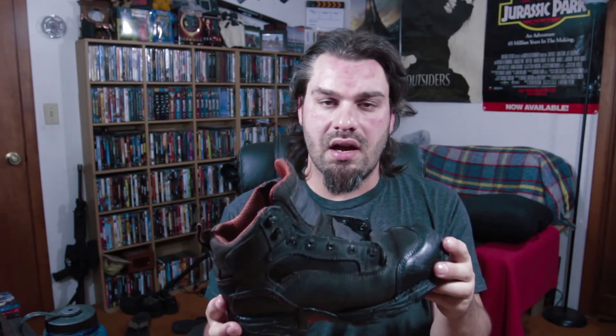Let the boot sit overnight, then lace her up and you'll be ready to go. With this treatment it'll definitely keep the leather preserved and in good condition, and it'll also waterproof your boots a little more than they already are.